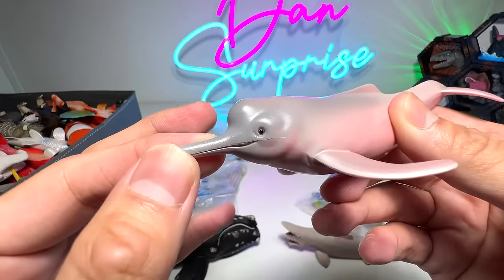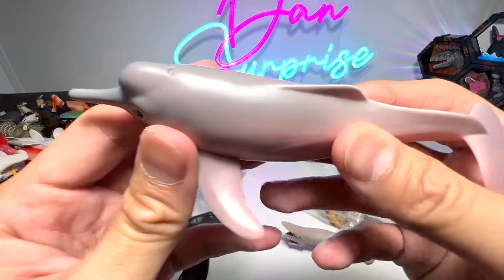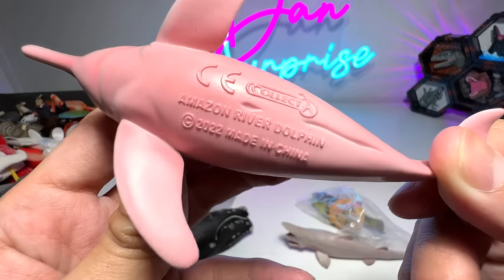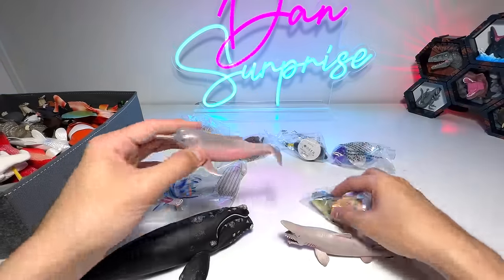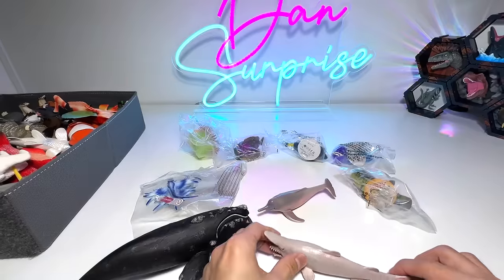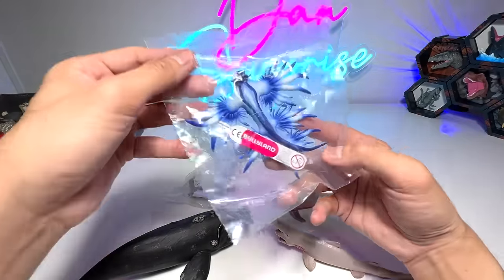I just got this from a China online store because it has all the latest Collecte figures. Super excited about seeing them. This is also our first goblin shark figure from one of the bigger companies like Safari LTD, Papo, and Schleich.